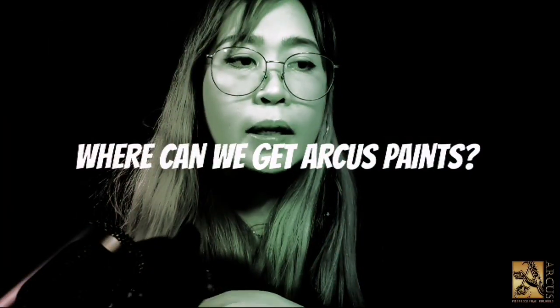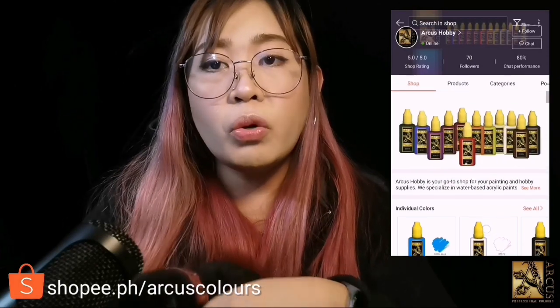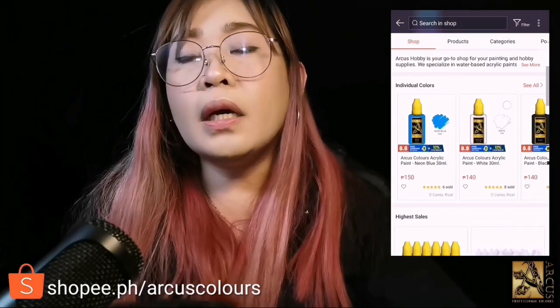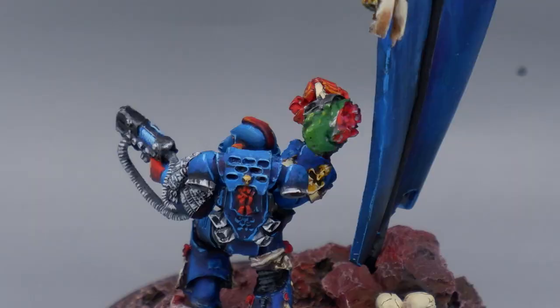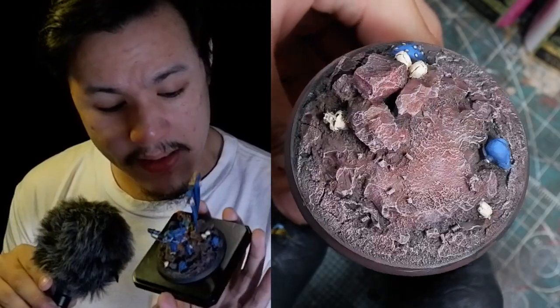You can buy all of these from Shopee — we have a Shopee store called Arcus Hobby. You can also follow us on Facebook if you want to learn about new updates from Arcus, especially the art releases. I really enjoyed painting up this beautiful Crimson Fist, and I hope you guys learned a thing or two about the paint set I used to paint this guy.